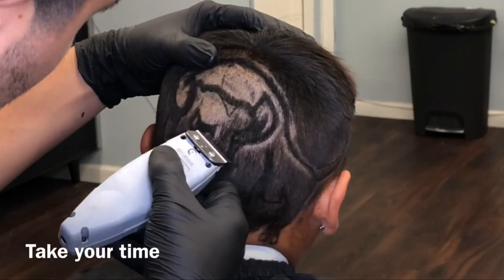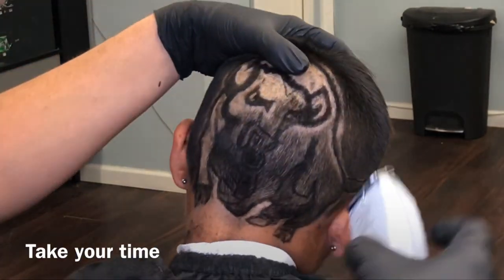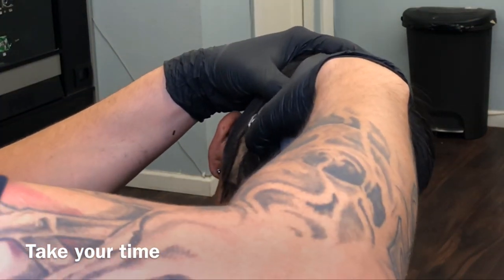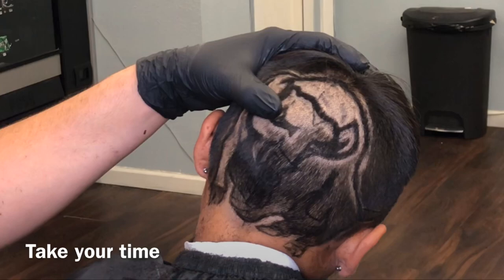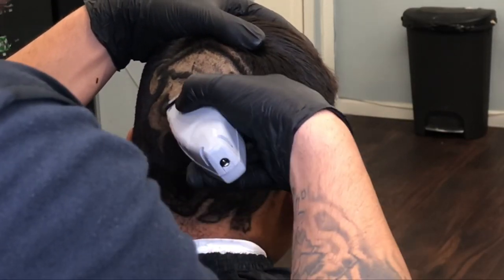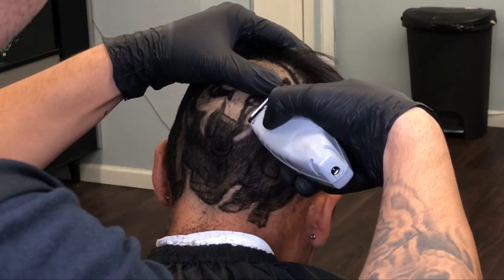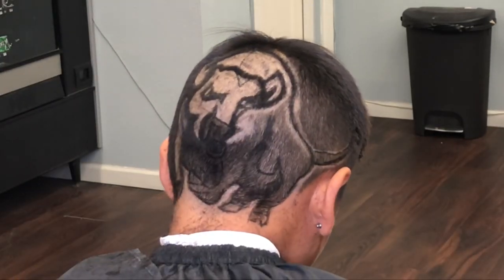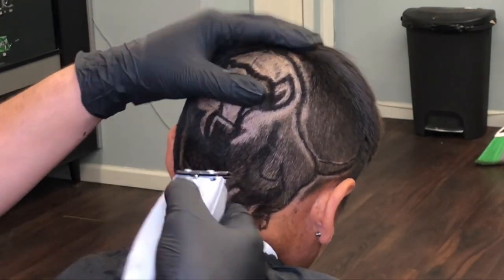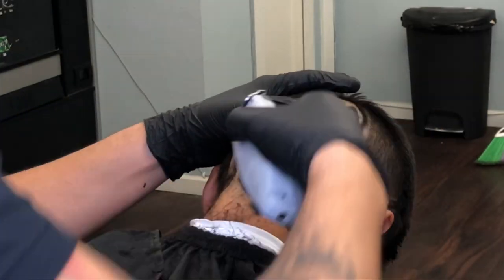One tip I have for you guys is that you should take your time and plan ahead. If anyone wants a design with me and it's not a very simple design, I definitely have them make an appointment. I usually schedule these to be my last haircut of the day because I want to take my time, do it right, and not feel rushed. I only took about 82 minutes on this entire thing — the entire video before editing was about 82 minutes long.